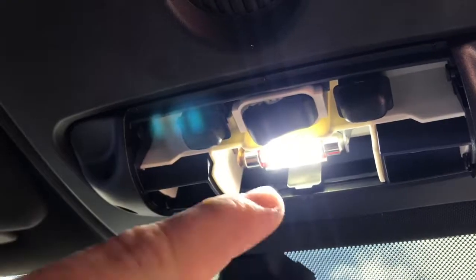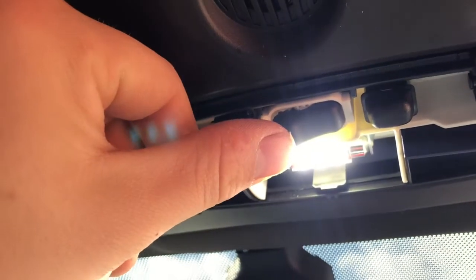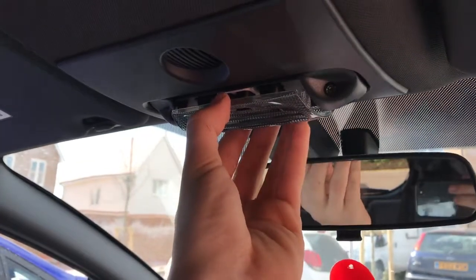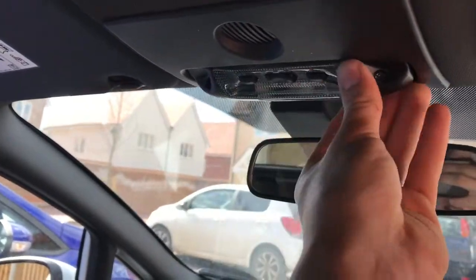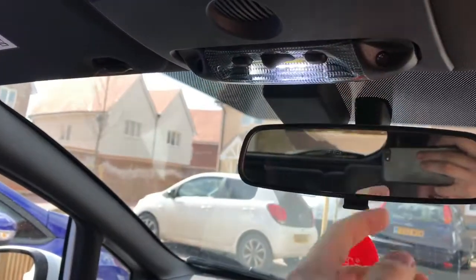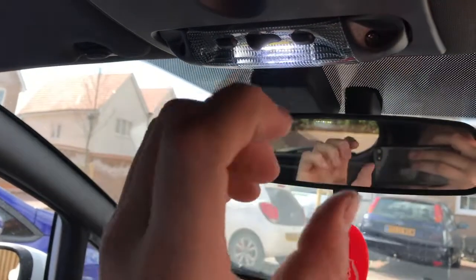It does look pretty cool — just turn it on, look at that! You haven't got that horrible yellowy effect anymore, looks pretty sweet. Just literally reverse it, it pops in, clips in just like that. Turn it on — look at that, in the dark that's going to shine so well.